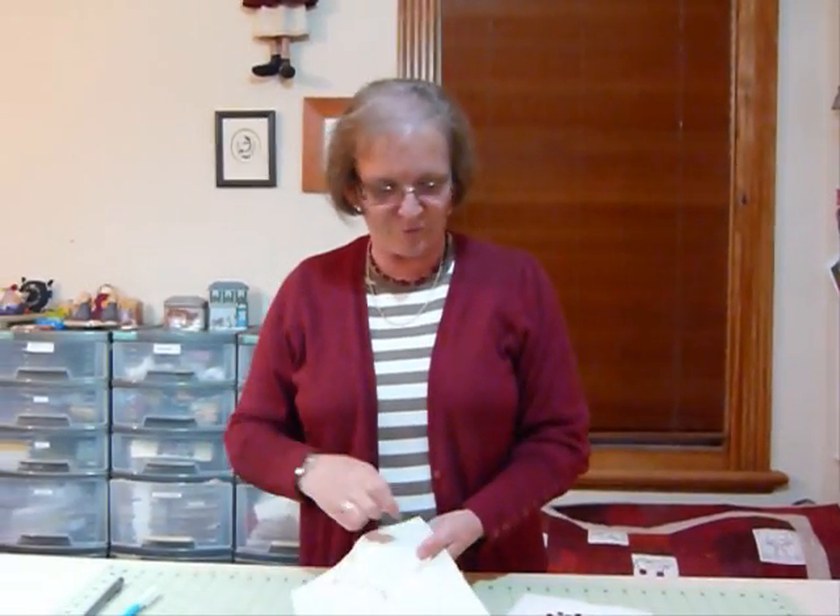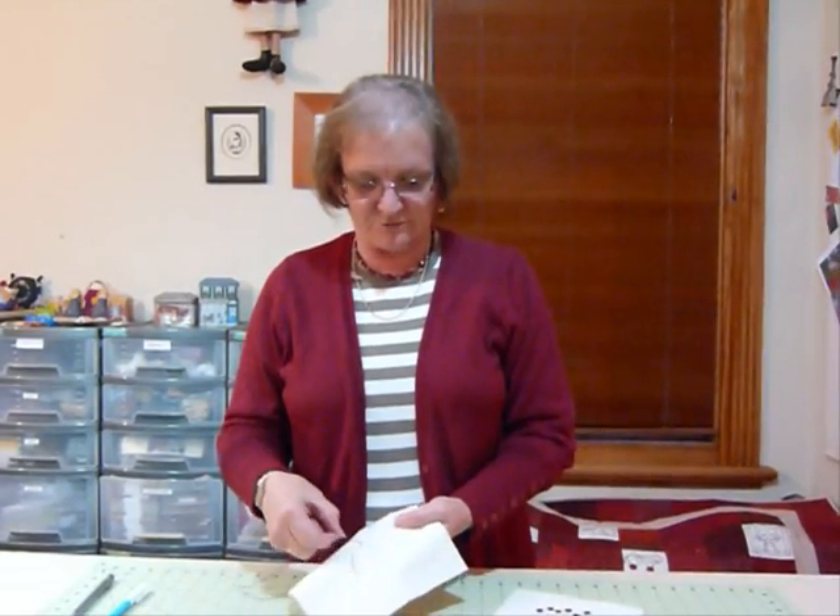Redwork stitchery is a fairly traditional form of embroidery. It became very popular when the turkey red thread became available and today we just use it for a lot of fun projects. And it doesn't of course have to be red — it can be any colour you like, but then of course it's not redwork stitchery.